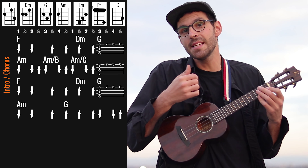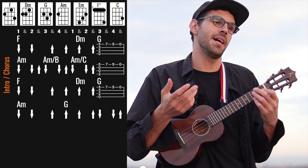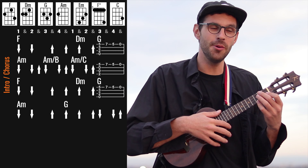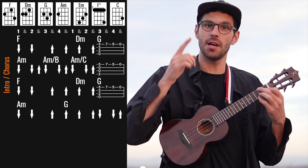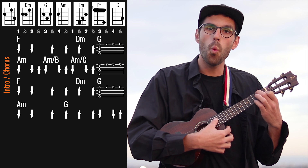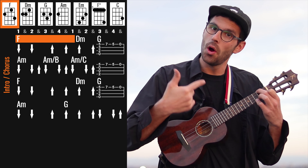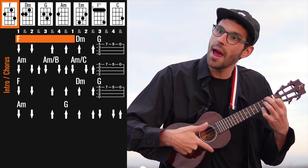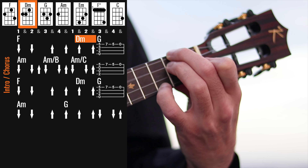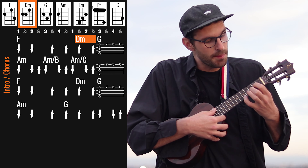Here in the beginning the strumming is a little bit tricky. You can just do some easier strum, but if you want to get closer to the original, you should syncopate it a little bit. So the first two down strums are on the strong beats: one and two and three. And here we go on the off beat: three and four and one. On the first off beat after one we play D minor.